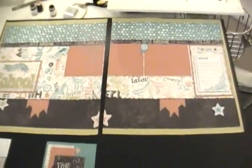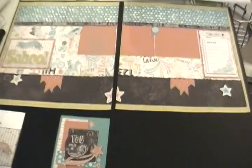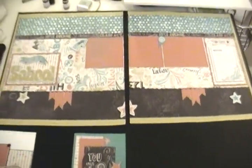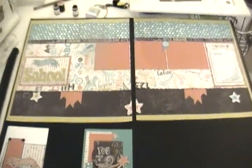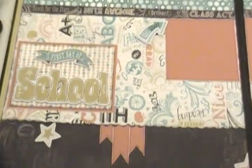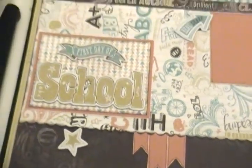Hey guys, it's Jessica from Crafted&Stamped.com, and what you're looking at is something I'm super proud of and super excited to offer. This will be my first kit. This is the Chalk It Up Paper Pack, which is brand new from Close to My Heart. It just launched yesterday. It's super cute and school themed.